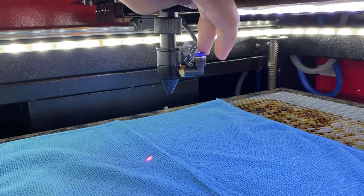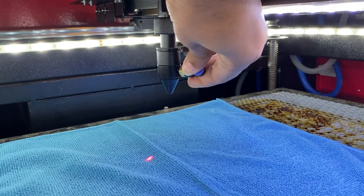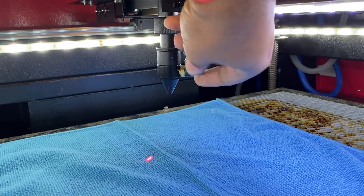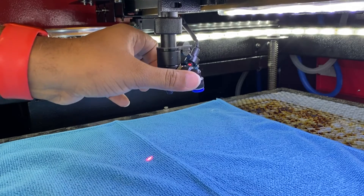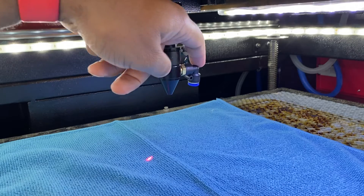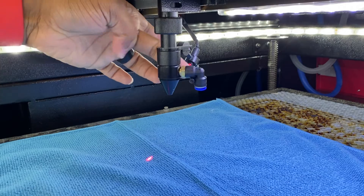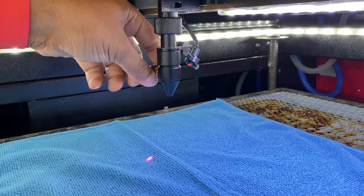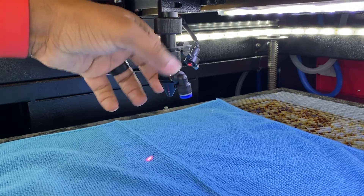Next, we're going to take this and twist it down so that we actually twist it off. Before we twist it all the way off, we're going to make sure we can rotate the head around — twist it down, rotate it around. Now that we've twisted it down, it doesn't hit the laser head in the back, so just take it all the way off.